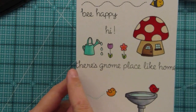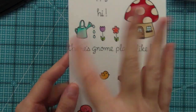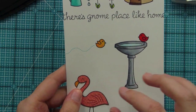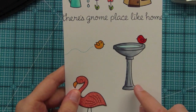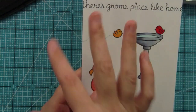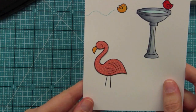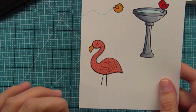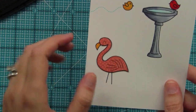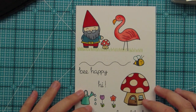We have the little mushroom house with the sentiment 'there's gnome place like home' — it's a long sentiment, so I stamped it with the edges going off the side, which looks cool, but on a normal size card it fits across. The really fun bird bath with two little birds creates a great scene — perfect for paper piecing with a great gray chevron paper. I stamped a little part of the trail so the bird looks like it's flying off the page onto the bird bath. And here's the flamingo paper pieced with the Bright Side paper. This is Gnome Sweet Gnome — thank you so much for watching, and I hope you guys have an amazing day!